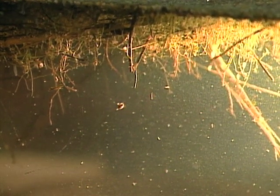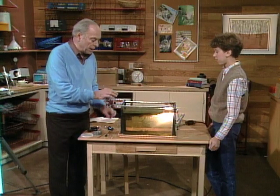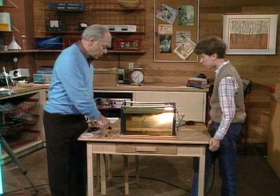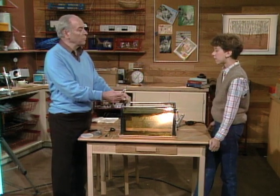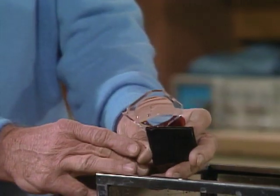Some of them are attracted to the light and others would be repelled by it. Then what you need to do is look at things right here in the tank with various kinds of magnifiers. Here's one, for example, that doesn't magnify too much - you can see a fairly decent view. That's the type that magnifies maybe three times or so.